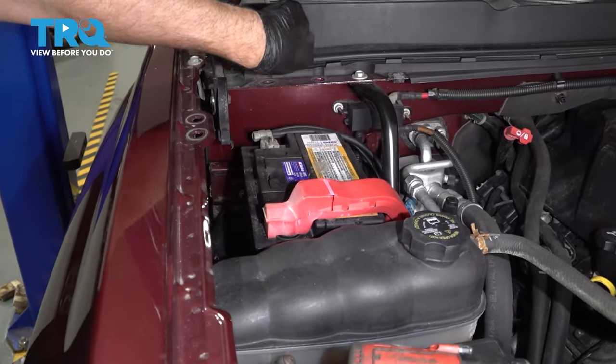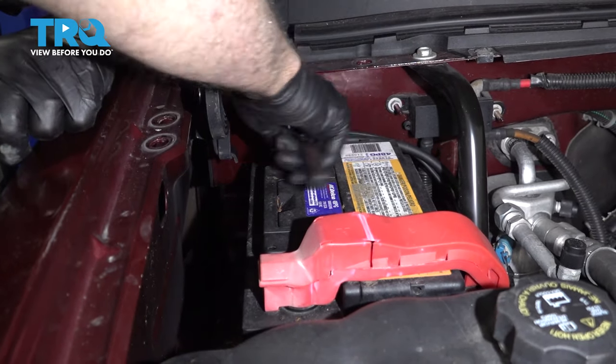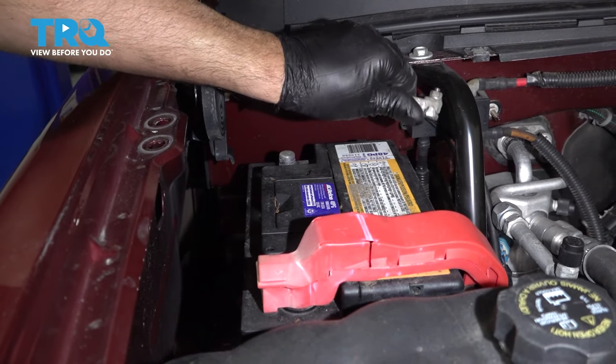Slide it out. Now we're gonna remove this terminal here. Use a 10-millimeter socket and just wiggle that off and set that aside.